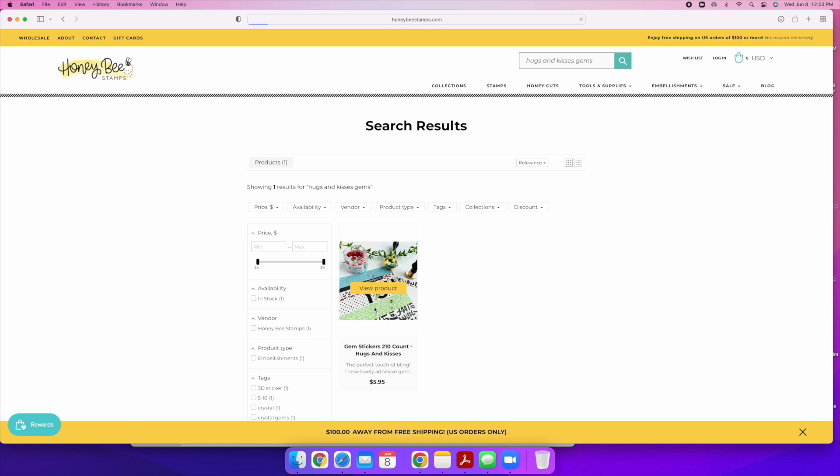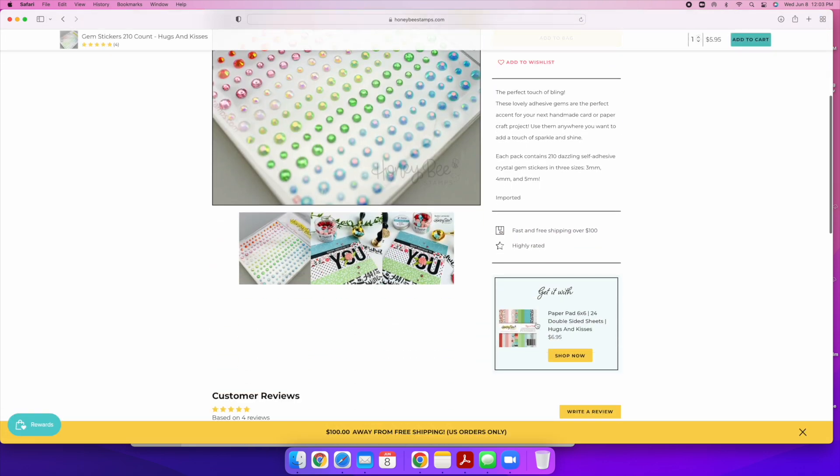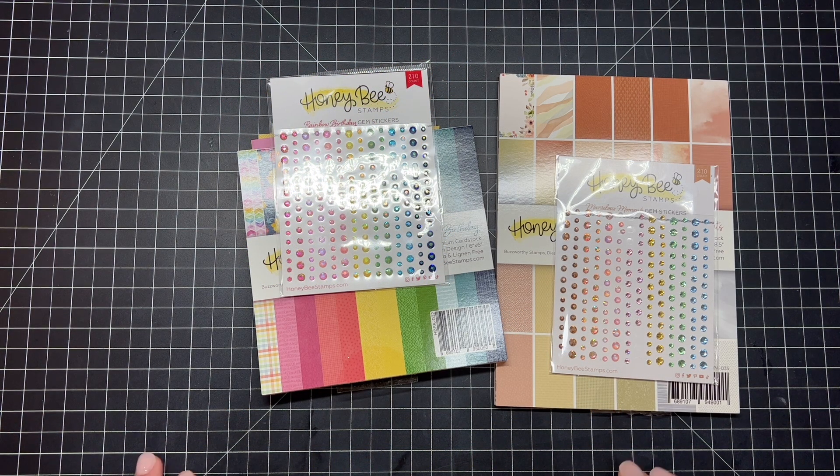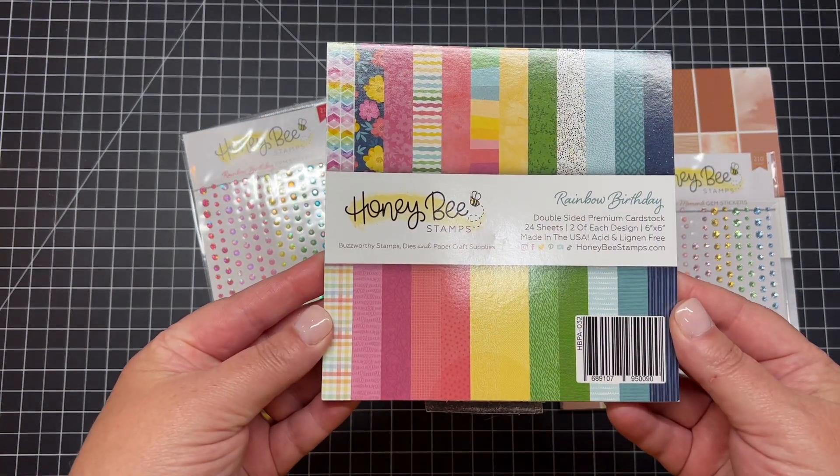There are also coordinating adhesive gems, and you can see that it matches perfectly with that Hugs and Kisses paper pad. Now let's take a close-up look at some of these products. First, let's look at our Rainbow Birthday six-by-six inch paper pad.